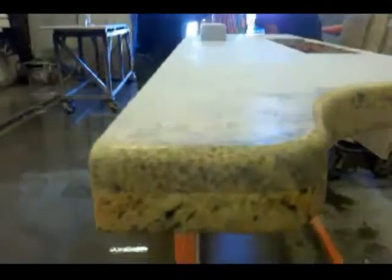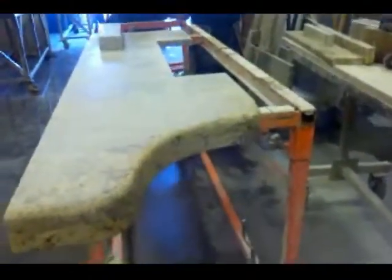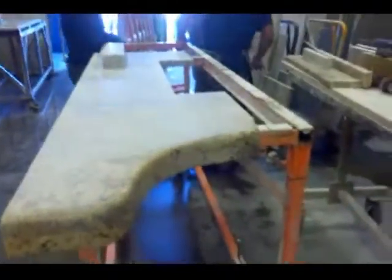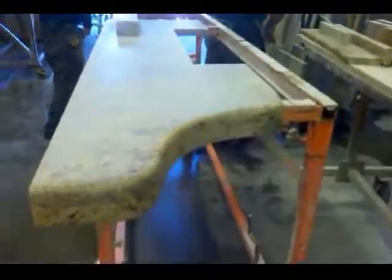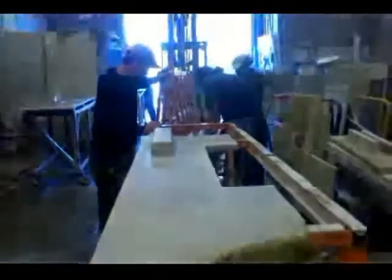There's two layers of laminate on this one, if you see it close up. This is going to be the back wall in a log cabin, and we had to bring the stone off the wall to cover up some of the logs. You'll see that in the next couple hours.